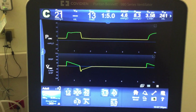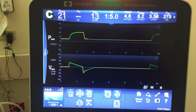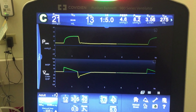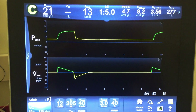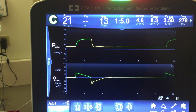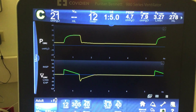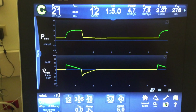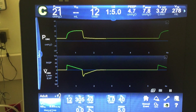VC and VC plus end up at the same peak pressure at a given tidal volume — they just get there in different ways and at different speeds. VC will shoot for the volume right away, whereas VC plus will shoot for a pressure, measure it against the set tidal volume, and will increment or decrement in units of 3 until it achieves the desired return volume.